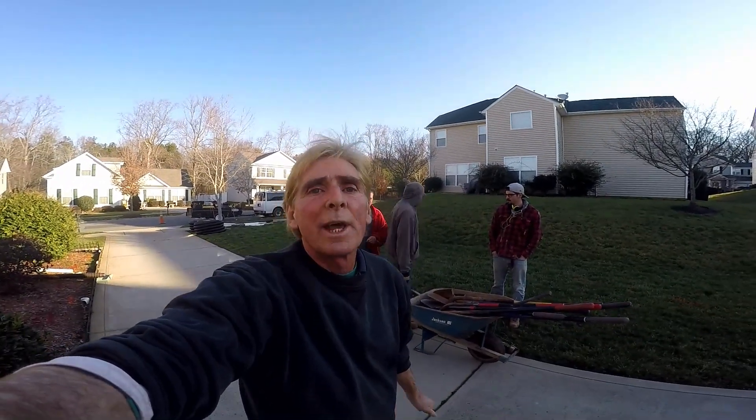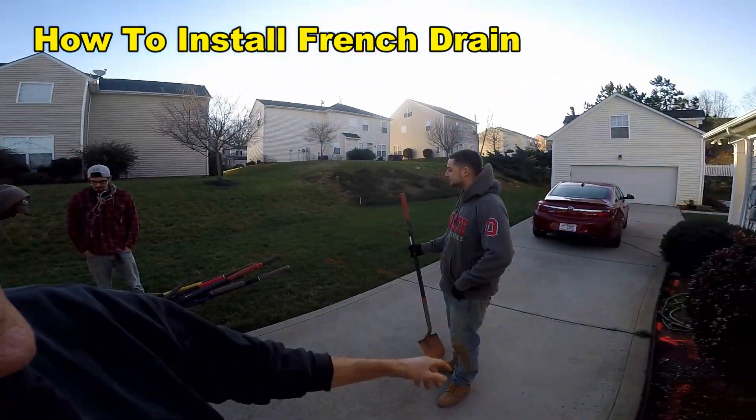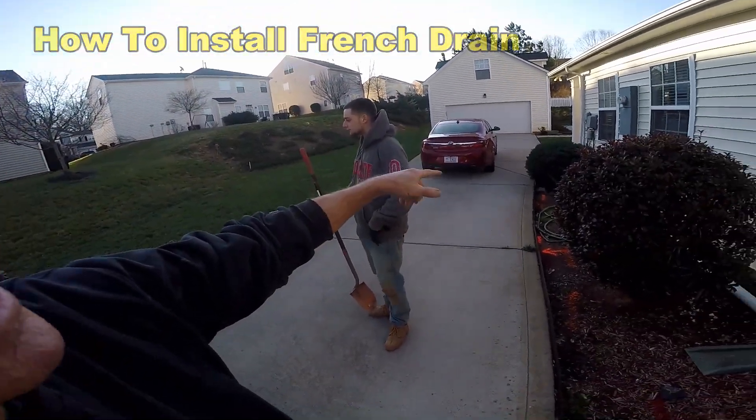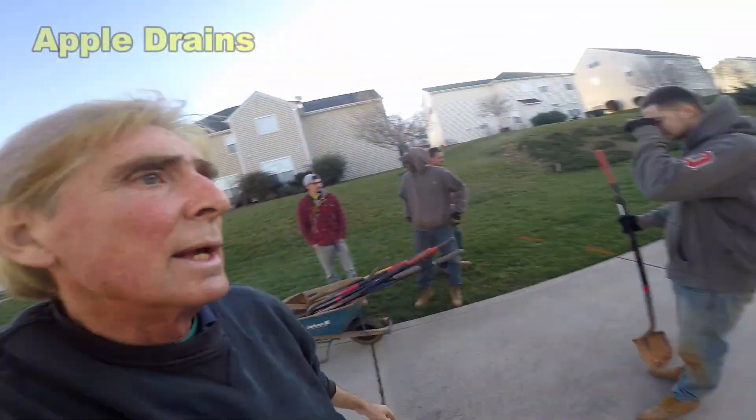Hey, good morning. Chuck here with Apple Drains. Today we are putting in a drainage system that starts here behind this garage — we'll show you that in a second. We're also going to be putting this pipe underground here along this bed. Let's get these guys started and we'll show you exactly what needs to be done.